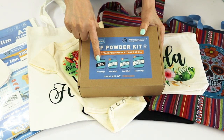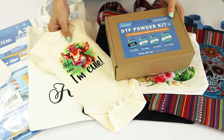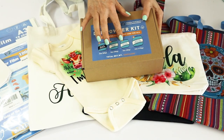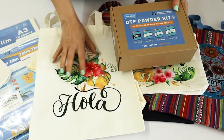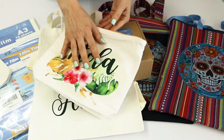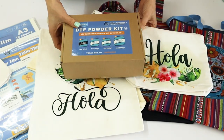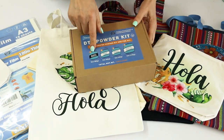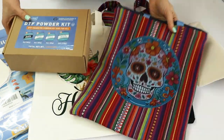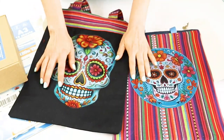Hello and welcome, my name is Daisy. In today's video I will show you how to use the different types of DTF powder. I will be using the Emation DTF powder kit, which comes with four different types: white fine, white medium, black medium, and white coarse. I will show you for what colors and what types of fabric you can use each type of DTF powder.